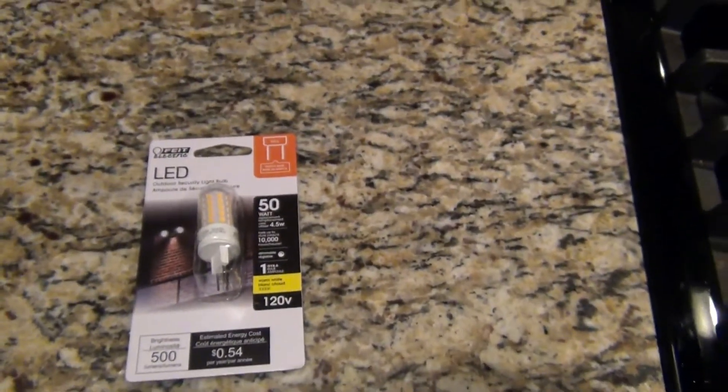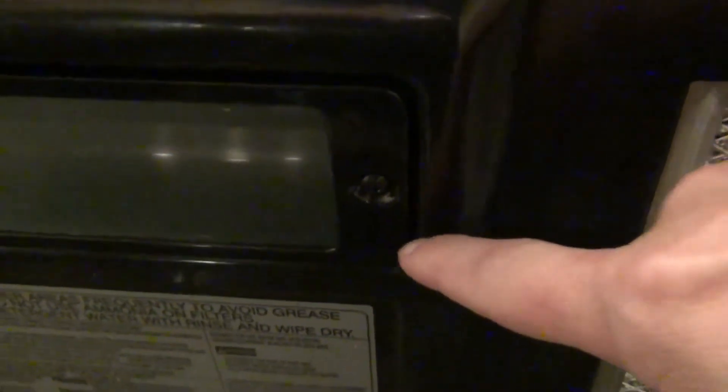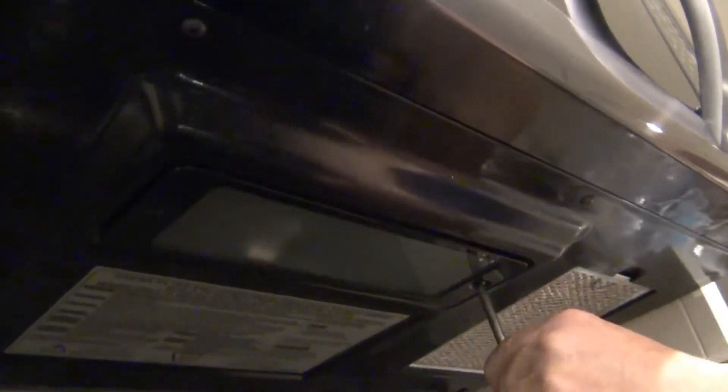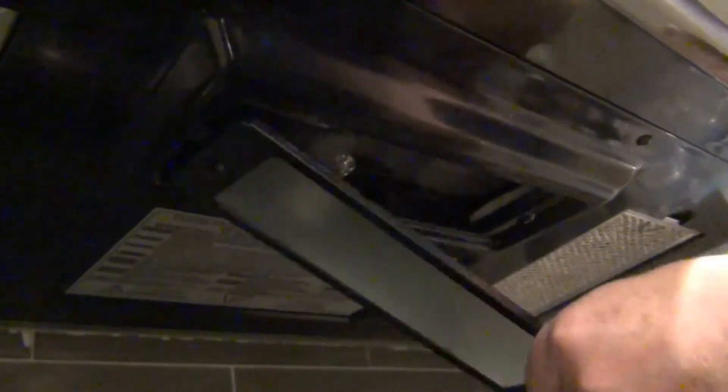I'll go ahead and show you how to take it apart and put in the new bulb. On my microwave there's one screw right underneath that you take off. You can see the little halogen bulb right there. If you've had it on it's going to be really hot, so make sure you let it cool before you take it out.